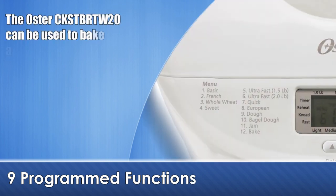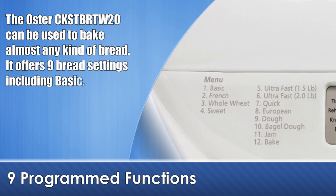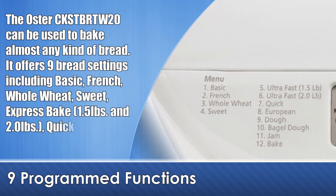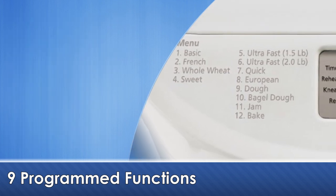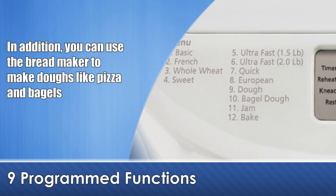The Oster bread maker can be used to bake almost any kind of bread. It offers 9 bread settings including basic, French, whole wheat, sweet, express bake, quick and European type breads. In addition, you can use the bread maker to make doughs like pizza and bagels.